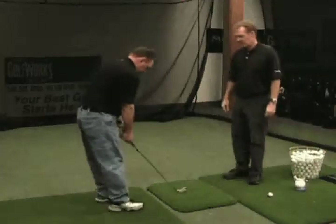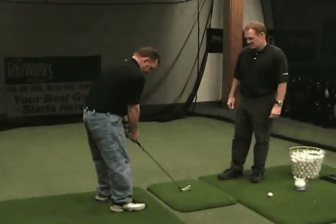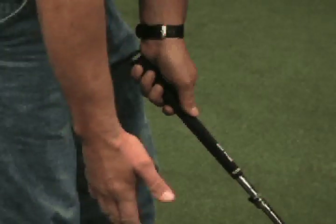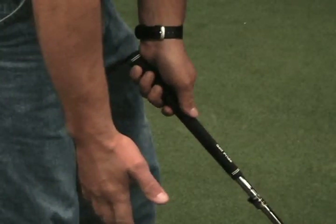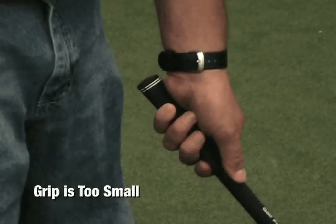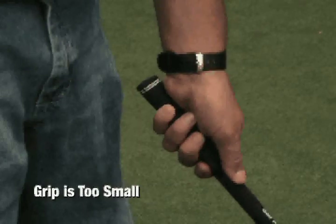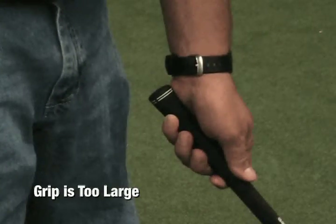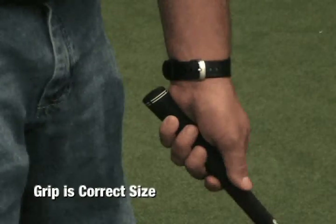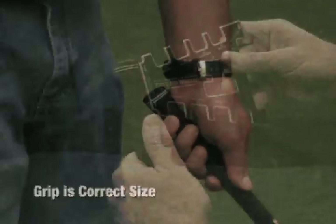If possible, have the customer grip one of their existing clubs. Have them grip it normally with their upper hand only in the address position. Look at the tips of their middle two fingers. If these fingers are digging into their palm, the grip is too small. If there is a gap of one-eighth inch or more between the tips of the two middle fingers and the palm, the grip is too big. On a grip that is correctly sized, their fingertips will barely touch the heel or the palm of their hand.